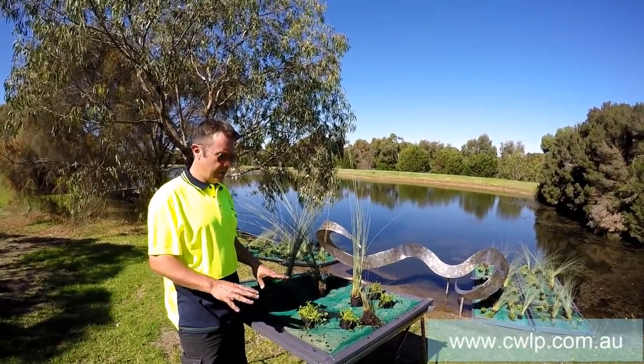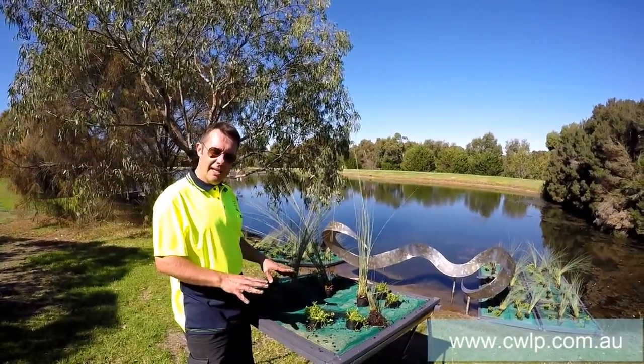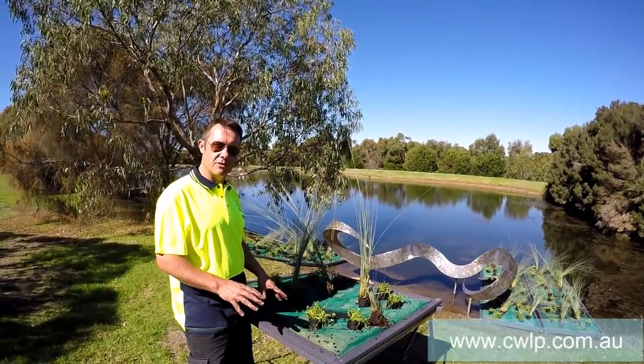G'day, I'm Scotty Tucker, here showing you one of our floating island panels. Floating islands or floating wetlands are a really great tool for water quality improvement and also just for dressing up the dam.